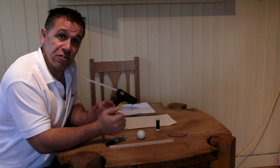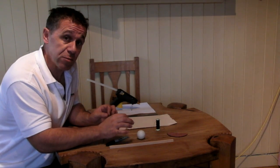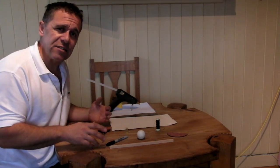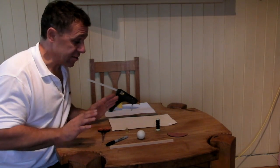Our fourth instrument for our weather station is an anemometer. An anemometer is used for measuring wind speed. Our anemometer is going to be very simple and as a result it's probably not going to be as accurate or as easy to read as ones that you can buy in the shops, but it's certainly going to cost a lot less.